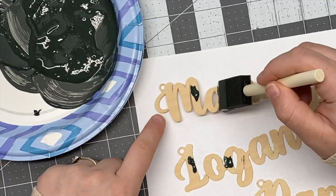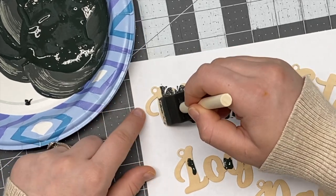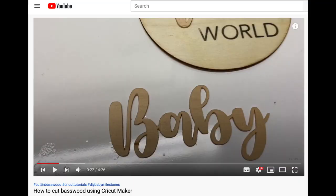Then I attach them to these wooden name tags that I painted. I do have another video — a tutorial on how you can make these name tags using your Cricut Maker — and it's linked in the description below.